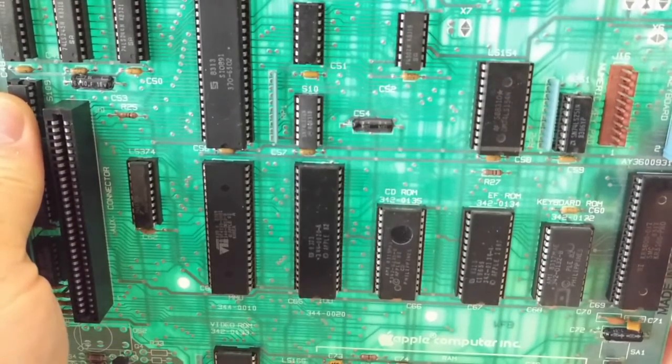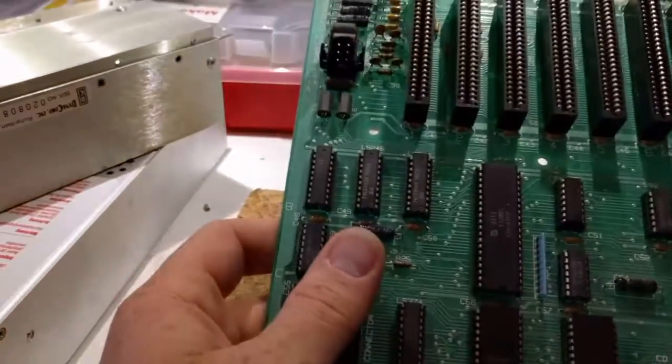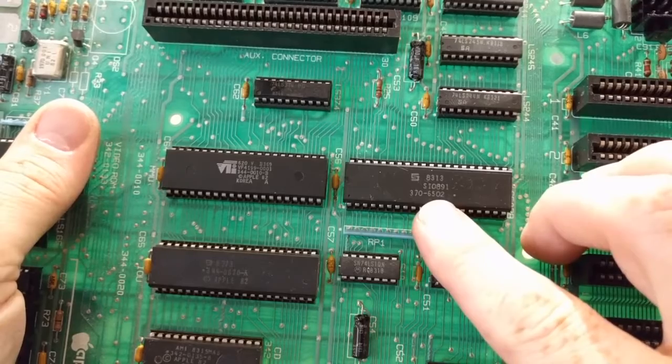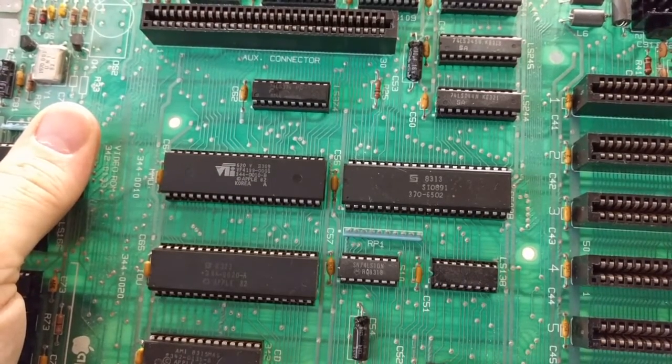This started out its life as an Enhanced IIe. But the board I'm going to be working with today is an earlier revision — it has both the CD and EF ROMs, and it has a 6502, not the 65C02. So this one is still unenhanced.